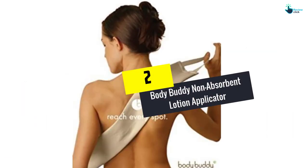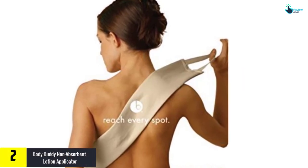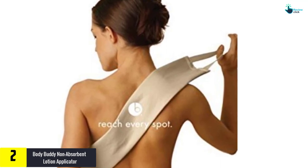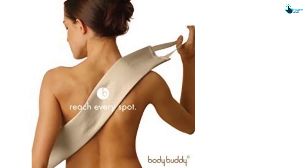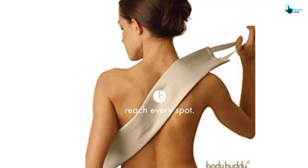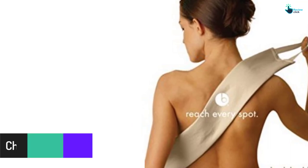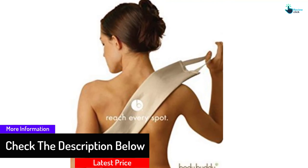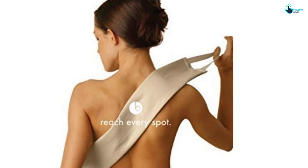At number 2, we have the Body Buddy Non-Absorbent Lotion Applicator. The Body Buddy is an award-winning non-absorbent back lotion applicator band that offers greater reach, ideal for applying lotion and other skin care products to your back or any other difficult-to-reach spots. You can use it for applying sunscreen or even aloe lotions to pacify sunburned skin, or sunless tanner to your back effortlessly. Contrary to a stick or sponge, it doesn't absorb the lotion and features no replacement pads or parts. You easily wash it in the machine, and it is great for use with several products.